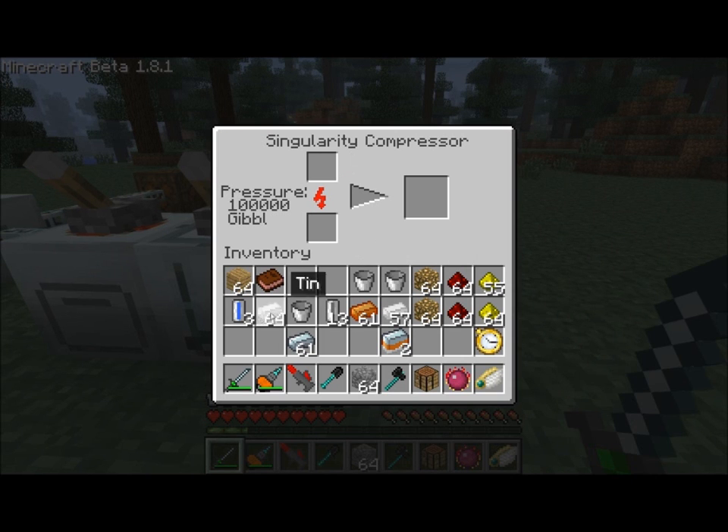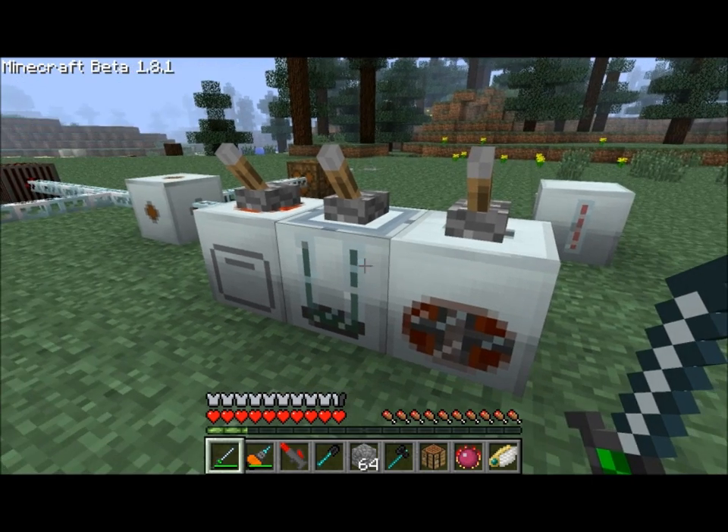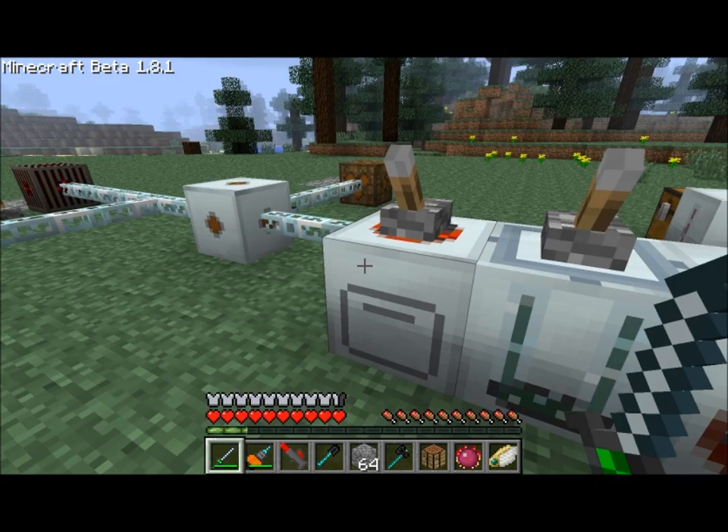Finally, the singularity compressor — also maxed out at 100,000 pressure. If you place water cells in here, you get a snowball, same as with a regular compressor, just much faster. A snowball also gives you a block of ice, so that's a little tip. You can also put your mixed metal ingots in to get your advanced alloys. These machines use more power but work much more quickly than their Tier 1 counterparts.